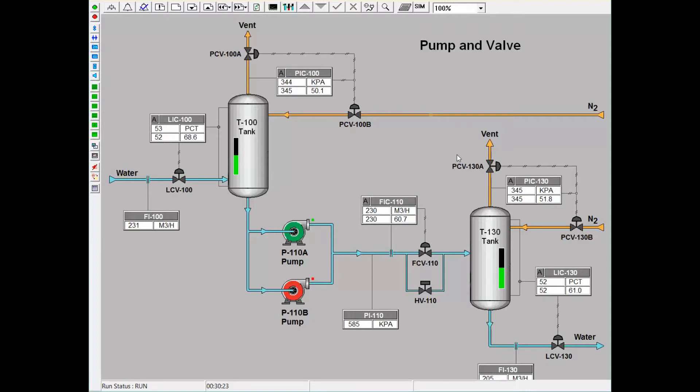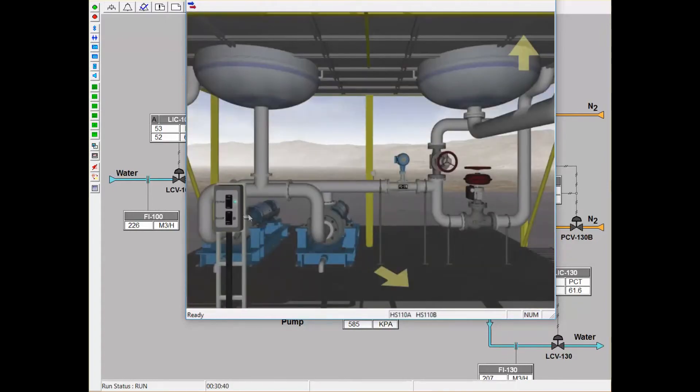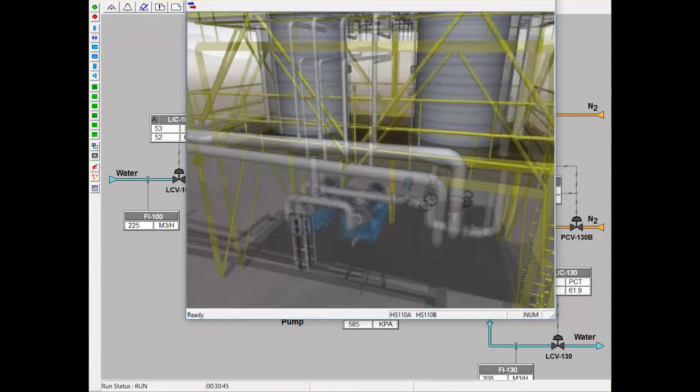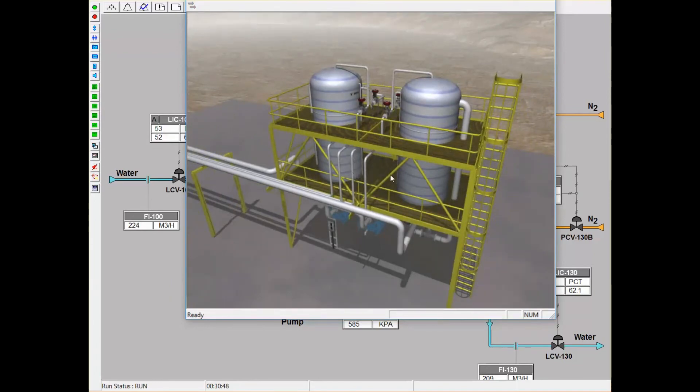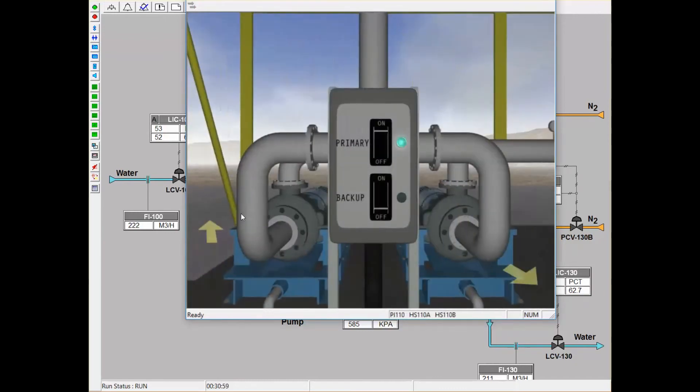Now I will demonstrate how the virtual reality outside operator relates to the DCS screen. Here is the 3D virtual reality outside operator for the pump and valve program. On the bottom level, we can see the two pumps, and there are also controllers for all the respective flows. On the middle levels, we have different indicators for pressure, flow, and levels in the tank for all of the processes. I will go to the bottom level and show how changing the pump on the outside operator affects the DCS screen, and vice versa.